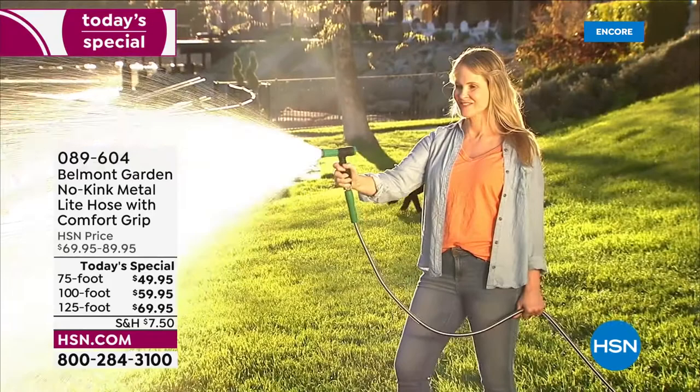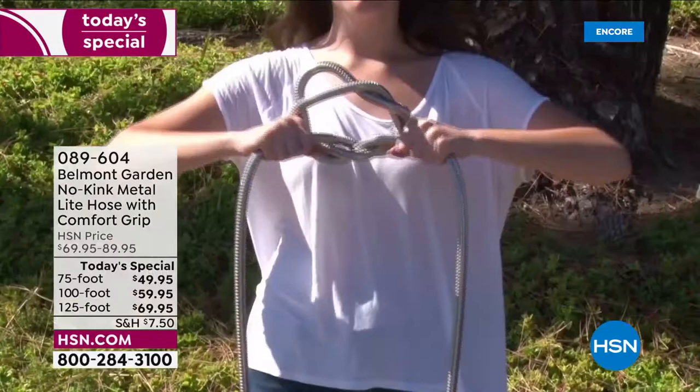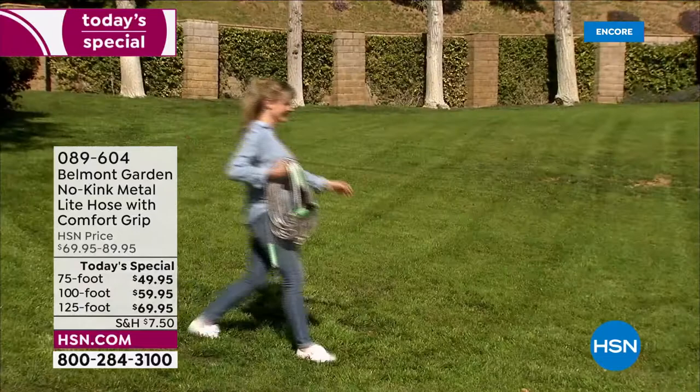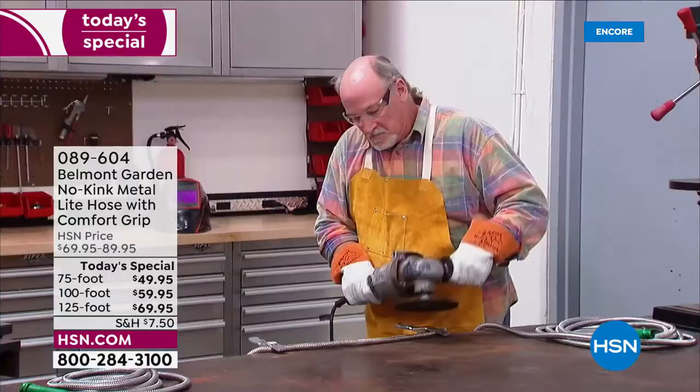A good hose is an absolute outdoor essential. How are you going to do your spring cleaning, get those seedlings and the garden ready, get all your stuff clean for summer entertaining? How about a hose that is resistant to kinking, super durable, yet lightweight, UV resistant, rust and corrosion resistant?